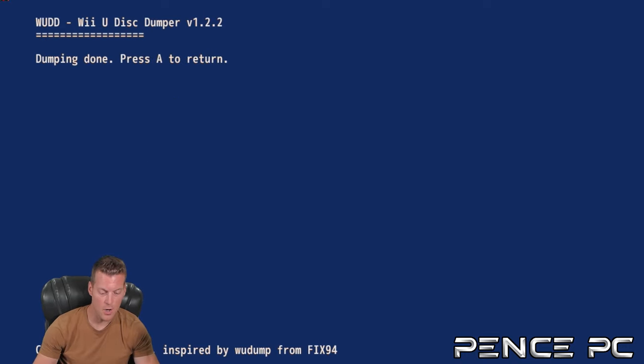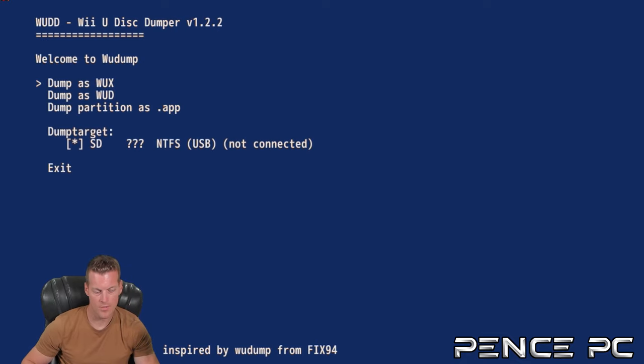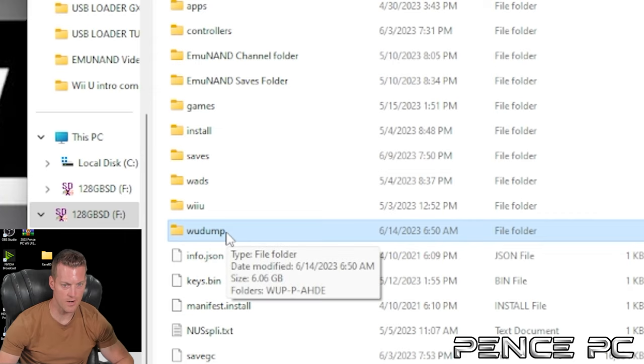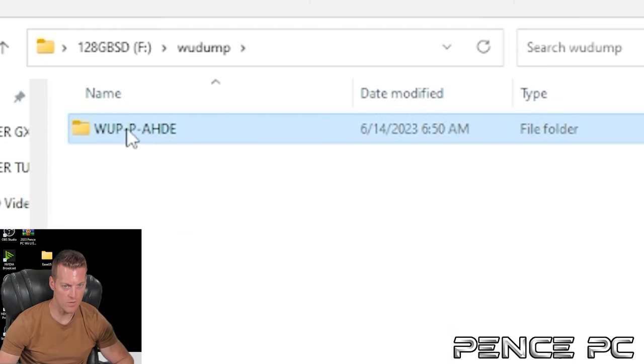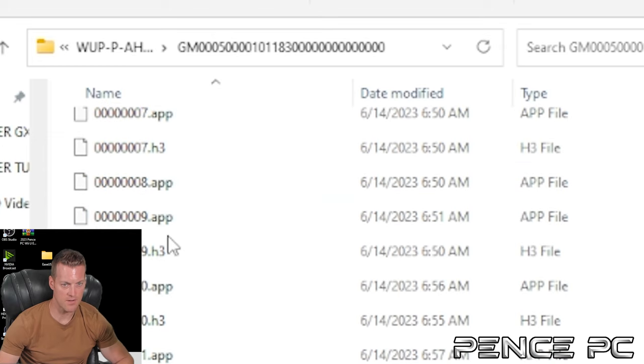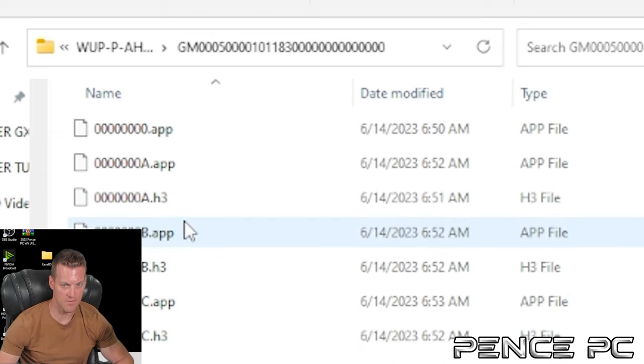Once the disc dump is done, press A to return, then go down to exit. After your disc has been dumped, place your SD card back into your PC. When you dump a Wii U disc, it automatically creates a 'wudump' folder on your SD card. Go into that folder, then the subfolder, and you'll see all the different files — the disc has been broken up into multiple files.